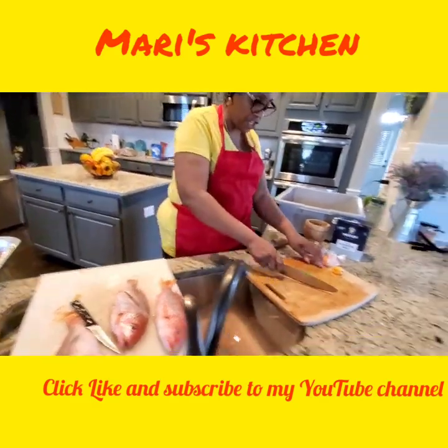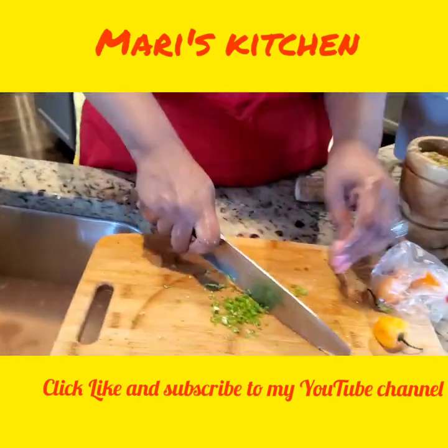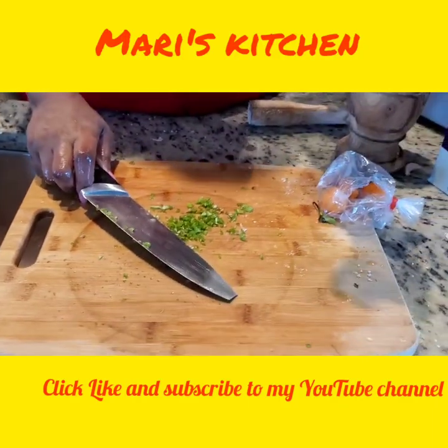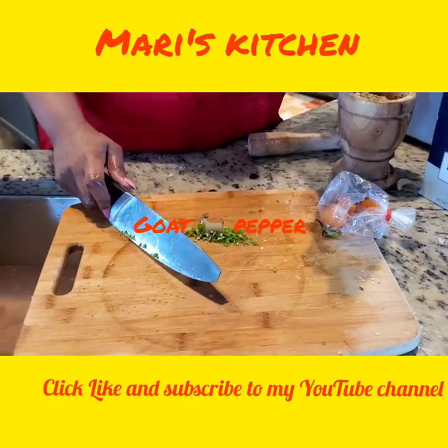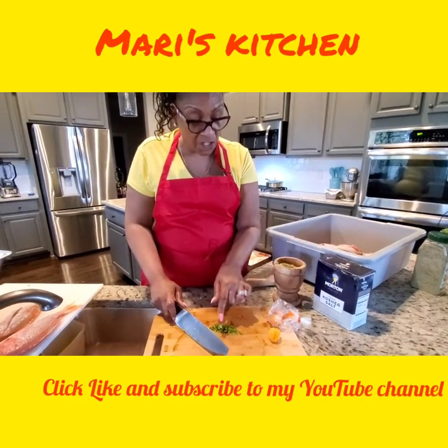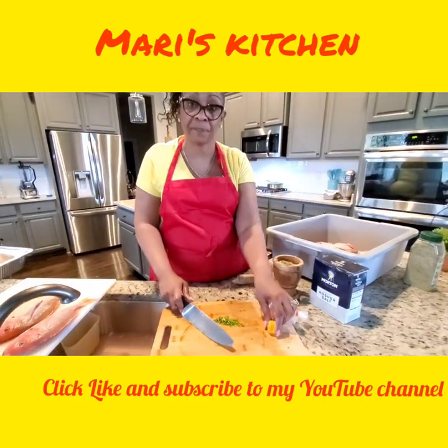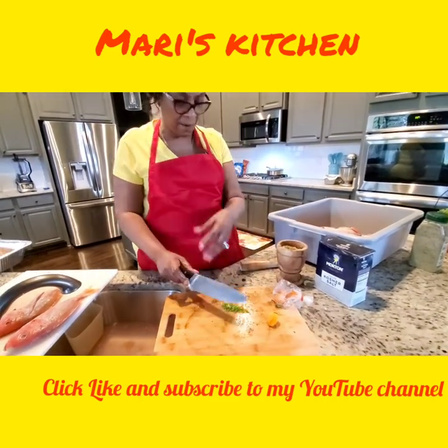This pepper here I already chopped up. I chop them up like this — that's how these peppers come. This is the orange one, this one looks green, but it's real pepper. We call these gold pepper at home, but the real name — these are scotch bonnet or habanero peppers. This one looks like a habanero; the other one I had was a scotch bonnet. They mix them up.